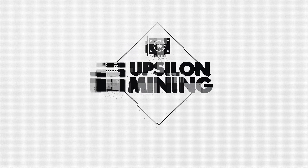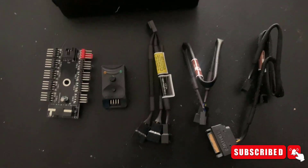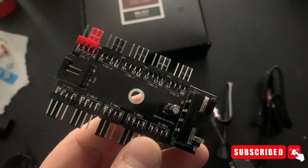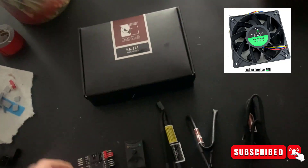Hey guys, Matt from Absalom Mining. Today's video I'm going to go over how I literally saved myself from going deaf from the screaming loud — highly effective but very loud — 260 CFM fans. Today's video will be about controlling the fan speed of these 260 CFM fans from parallelminer.com with a fan controller from Noctua.